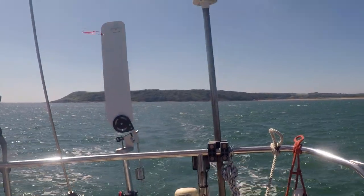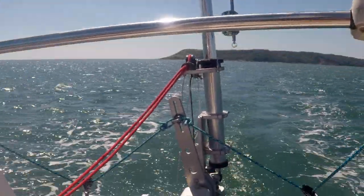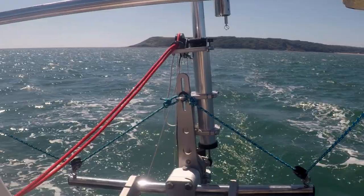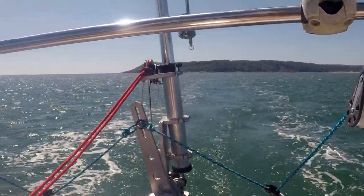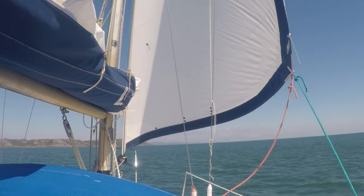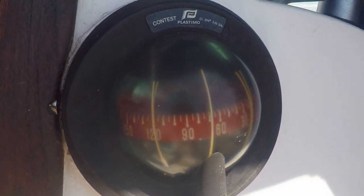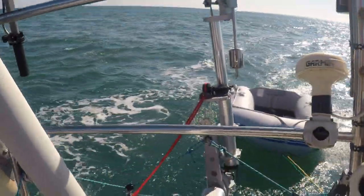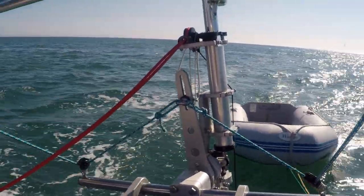Reaching under Genoa only — pretty steady there, steady on the compass as well. We've now gone up to a close haul course, just holding the course pretty well at the moment.